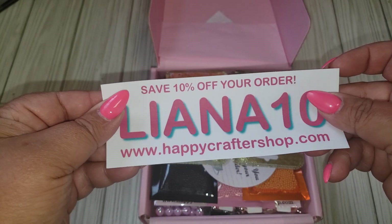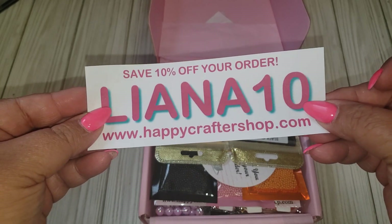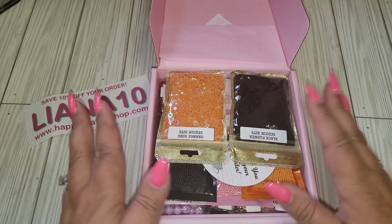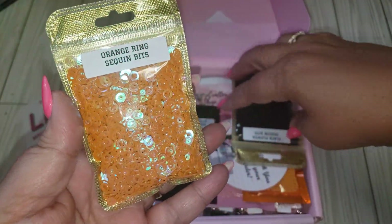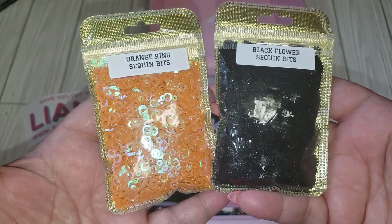All right guys, you guys know how this goes. Use my code for 10% off if you want anything in her shop. This is her September release. Now she did sell out of a few things already, so you want to go ahead and check out what you like, but she will be restocking some items.